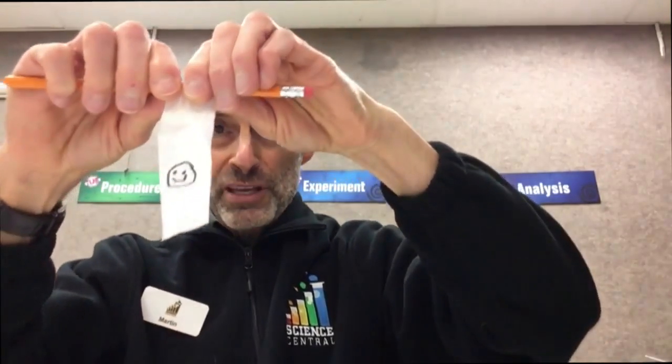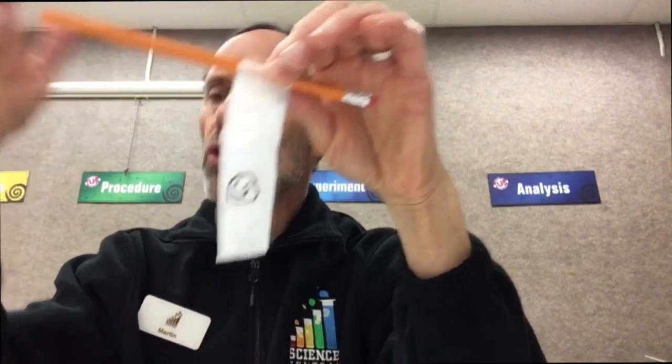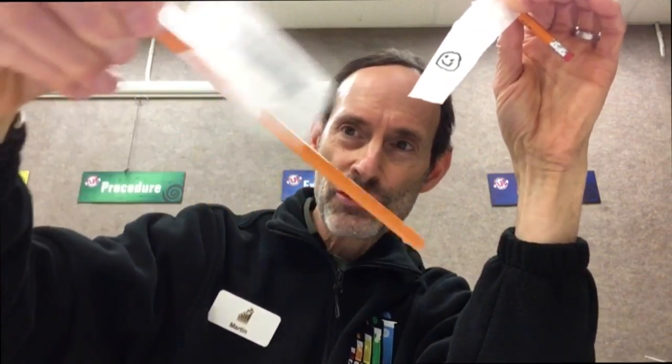Then, using a pencil, you're going to either loop your piece of paper and let it hang over the edge of the pencil, or if you want to play it safe, you can tape it the way I did with this piece. Just use any kind of tape at all and it'll work.